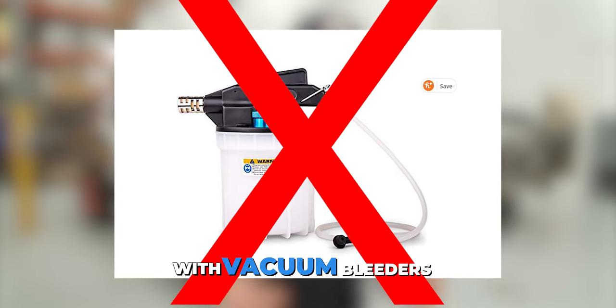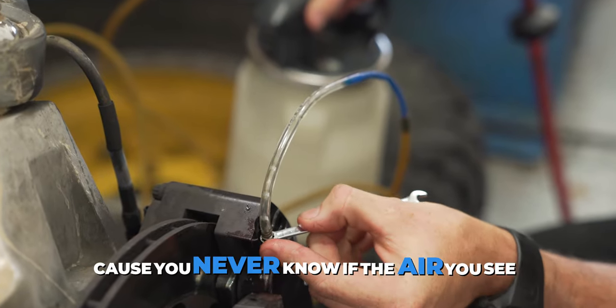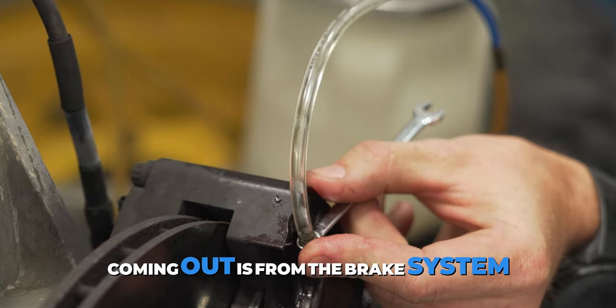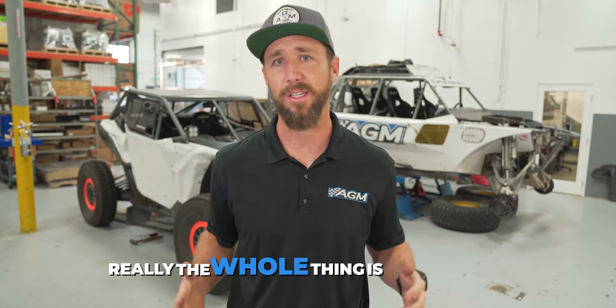And yeah, some will try to get rid of that with vacuum bleeders, which suck and not in a good way, because you never know if the air you see coming out is from the brake system or from a bad connection at the caliper sucking air. Really, the whole thing is flawed.